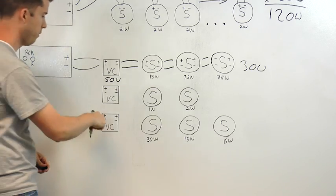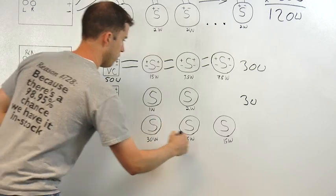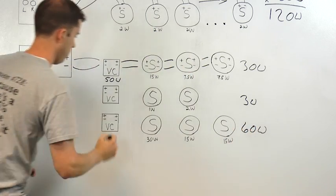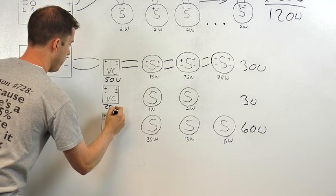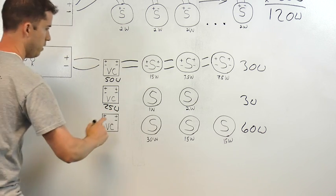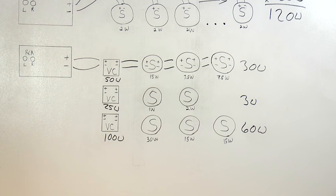We'll do the same thing for the volume control in zone 2 and for zone 3. Zone 2 had 3 watts there, so we'll do a 25-watt volume control. And zone 3 has 60 watts, so we'll do a 100-watt volume control for zone 3.